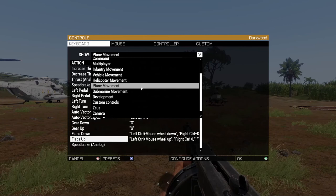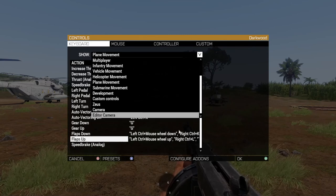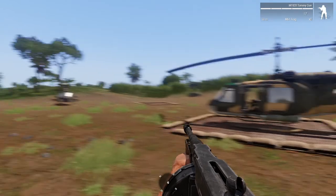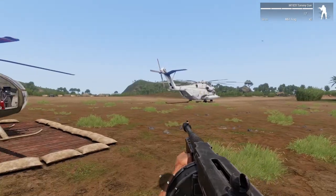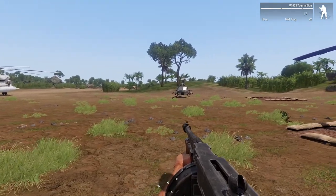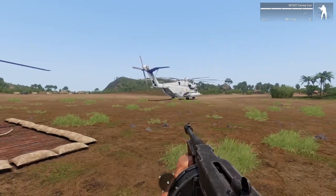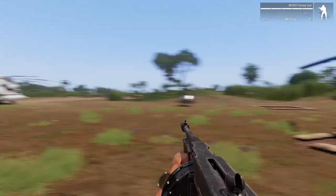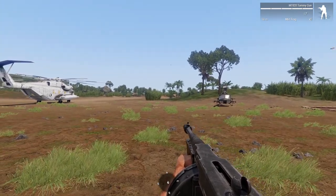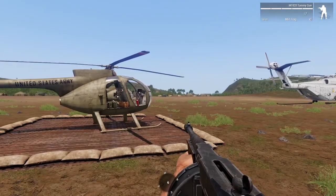I'm using a T16000 Thrustmaster HOTAS, and that's pretty much how you do that. I hope this helped. I had to figure that one out on my own — I had a little help with the Xbox controller, somebody got me pointed in the right direction, but I had to figure that out on my own too. This is the same way — I figured this all out on my own. There aren't any other videos on YouTube showing you how to do this directly, without going off on some product or talking about this or that. I'm straight to the point with it.